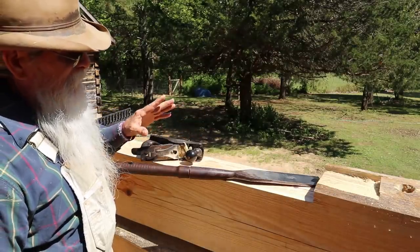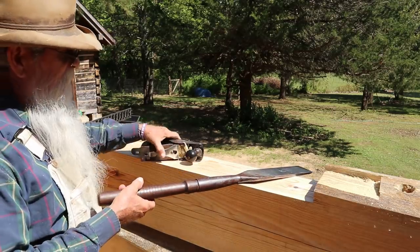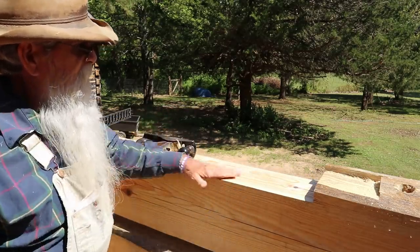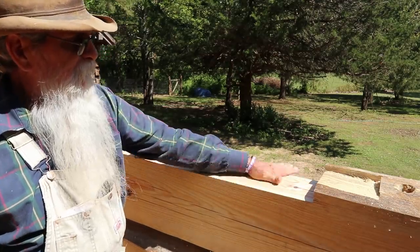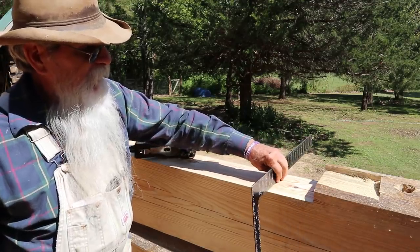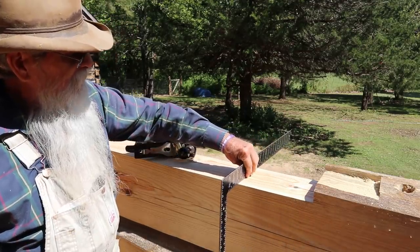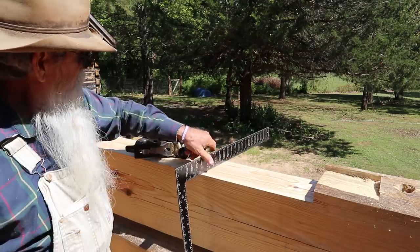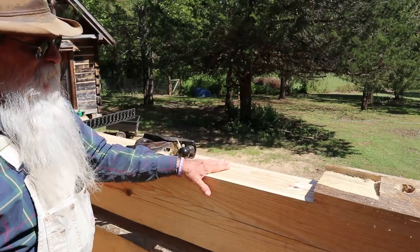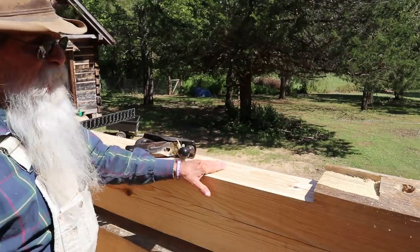I've got this cleaned up. I used my slick and also got a hand plane and went ahead and planed across here to get it nice and flat. I can lay my square on there just about anywhere and it's nice and flat across here. So I'll be in good shape with this part of the cutout when I put the windows in.